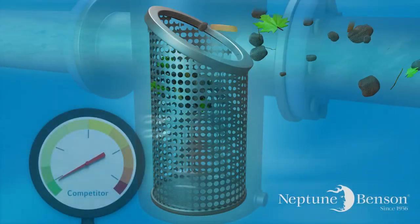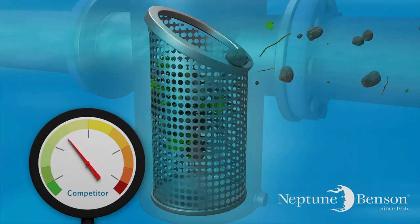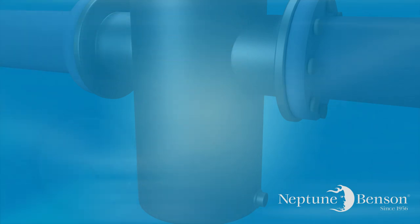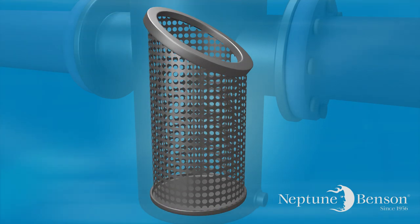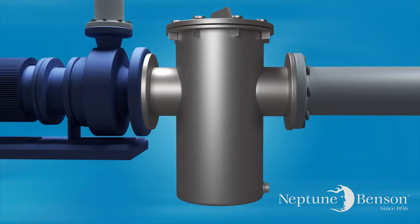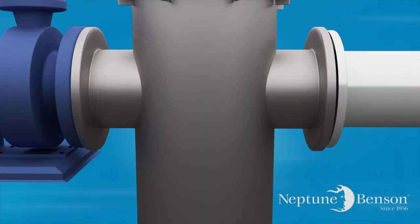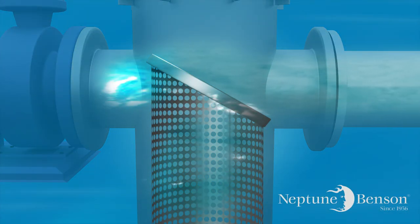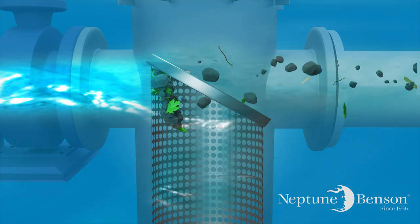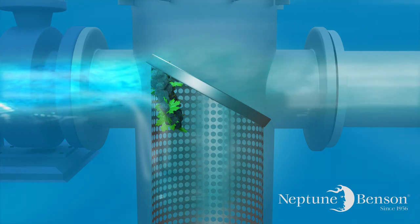When a basket becomes clogged with debris to the point where there is a pressure drop on the system of around 6 psi, it is necessary to manually remove the baskets to be emptied, cleaned, and replaced for another cycle. If the strainer is not serviced in a timely manner, problems can occur which can damage a pump or pipe. The biggest issue with traditional basket strainers is their inherent tendency to clog prematurely because of the limited open area within the single basket and the inefficient flow caused by the vertical pipe in a horizontal piping system.